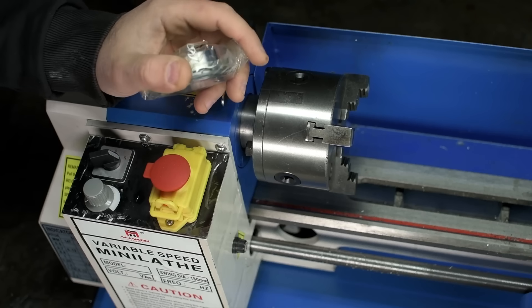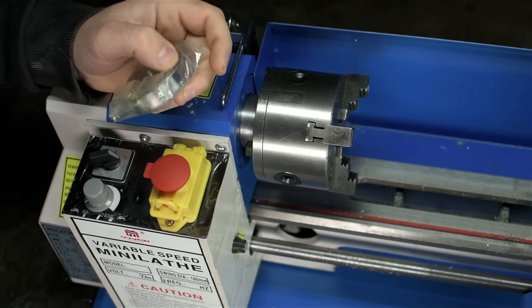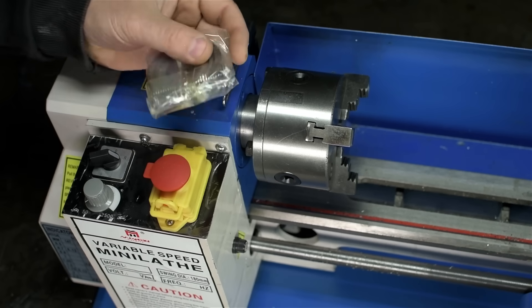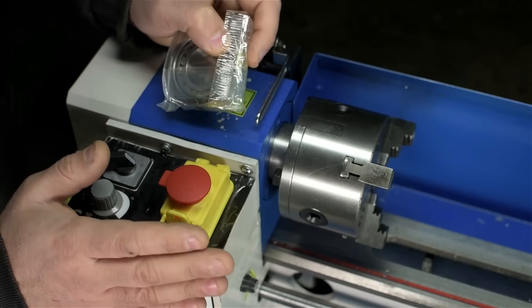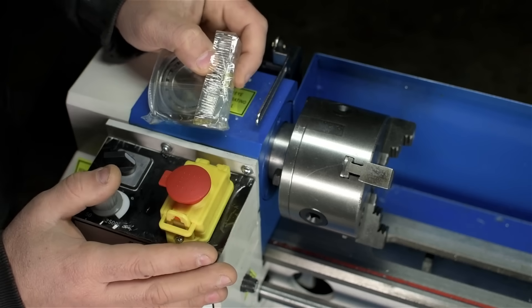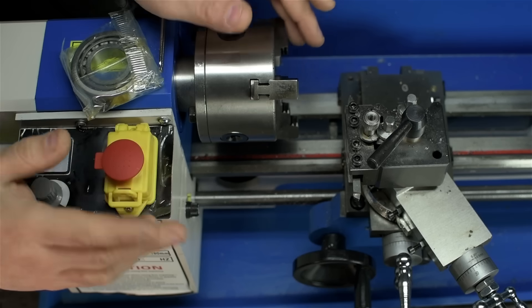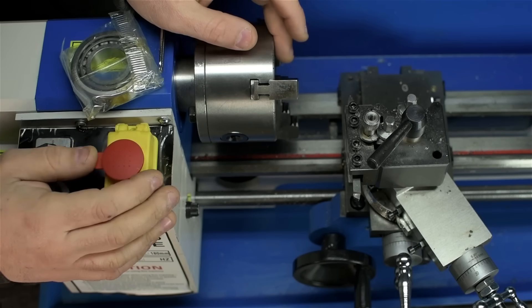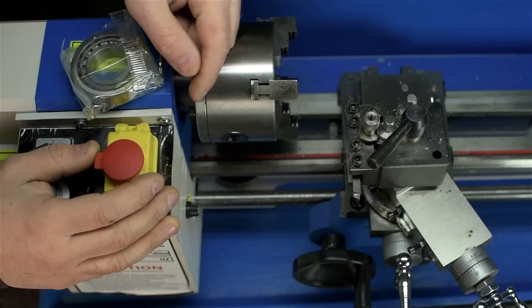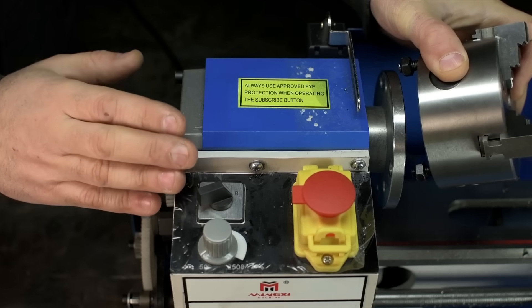In the past I may have led some of you to believe that I'm a brain surgeon — I'm not, not officially anyway. Nonetheless, today we're going to attempt brain surgery on the mini lathe. I plan to replace the spindle bearings and see if it makes a difference. Being clever scientists, we're going to change two variables at once and leave it to the comment section to decide which actually made a difference. In addition to the spindle bearings, we're going to surgically remove the compound.